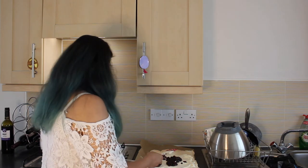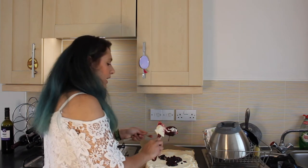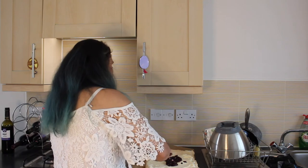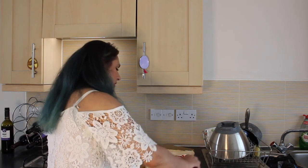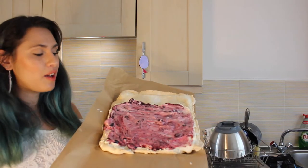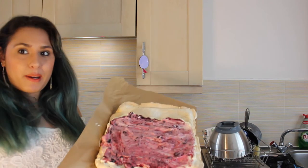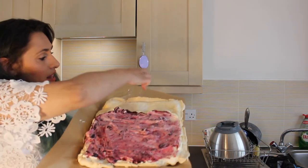We're going to mix the compote all over our cream. This is what your roulade should look like before it's rolled — you've left a gap at one end, the cream starts here with the mixed berry compote spread over it, and we're going to roll it from this end to this end.